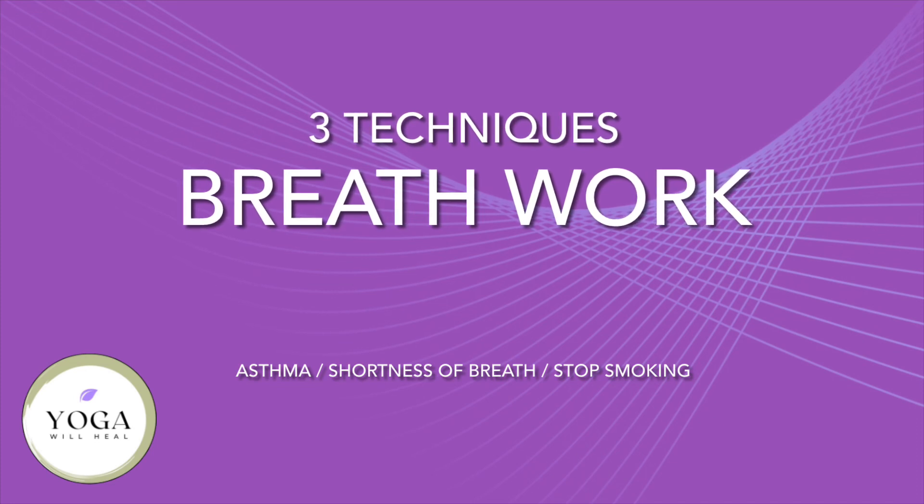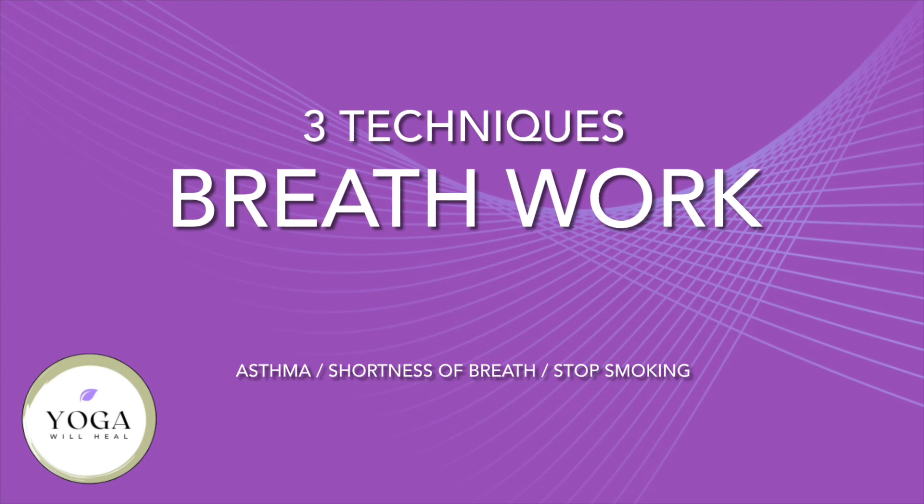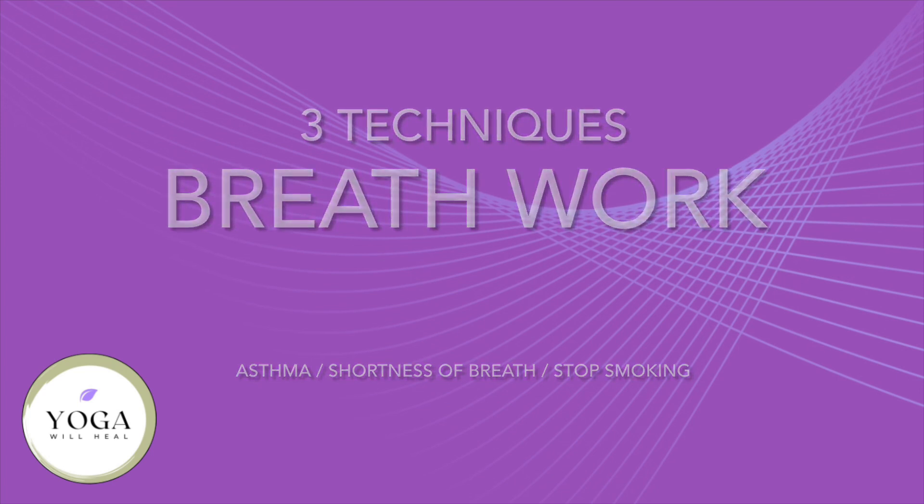Today we'll be focusing on three different breathing techniques to help if you have asthma, shortness of breath, or even if you're wanting to stop smoking.